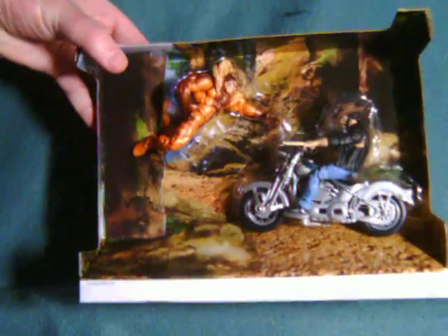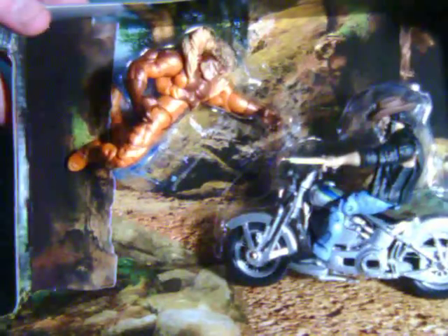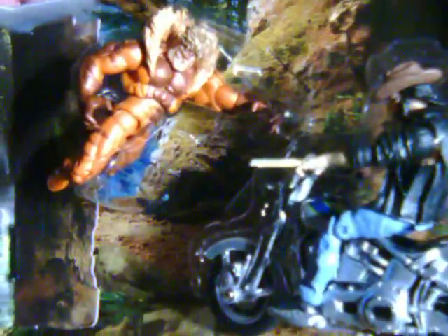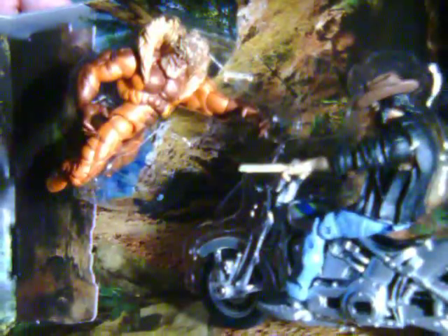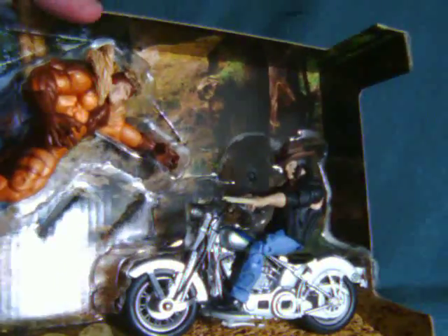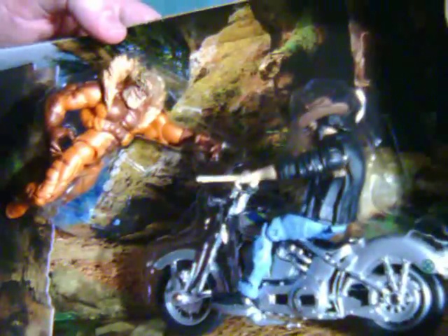Here's a better look at the figures in pack with the original diorama insert. As you can see, they really did something nice here. It's a really cool looking display and does help sell the figures. This is the kind of really cool packaging that you would like to save if you did have the room, or possibly even leave in pack.